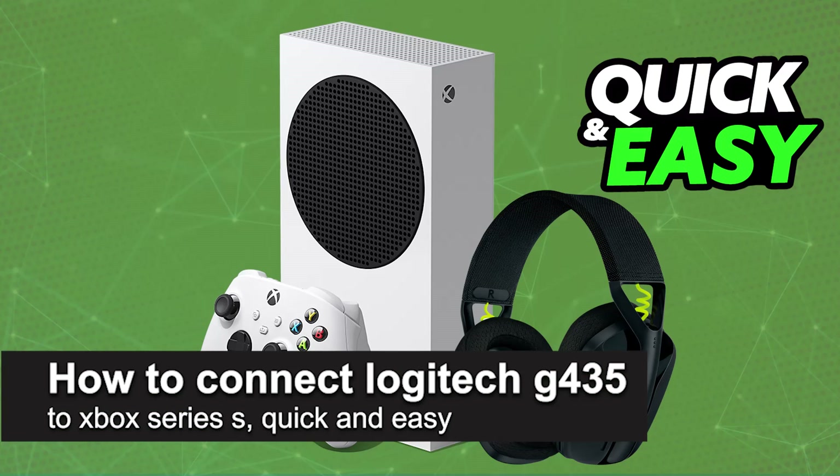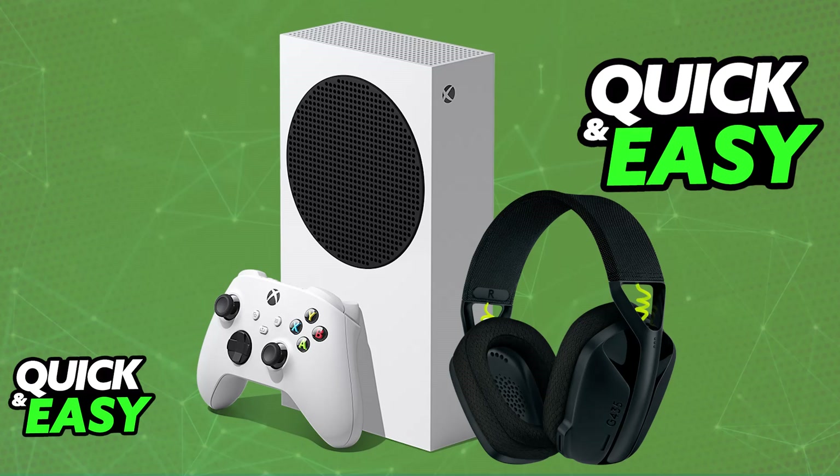In this video I'm going to teach you how to connect the Logitech G435 to Xbox Series S. It's a very easy process, so make sure to follow along. I'm going to give you easy-to-follow instructions on how to properly set up and use your Logitech G435 headset on an Xbox console.